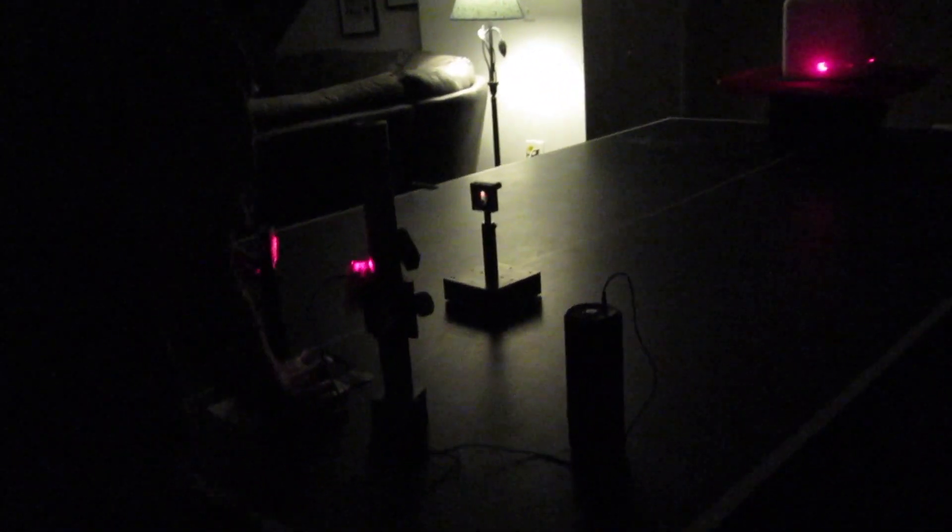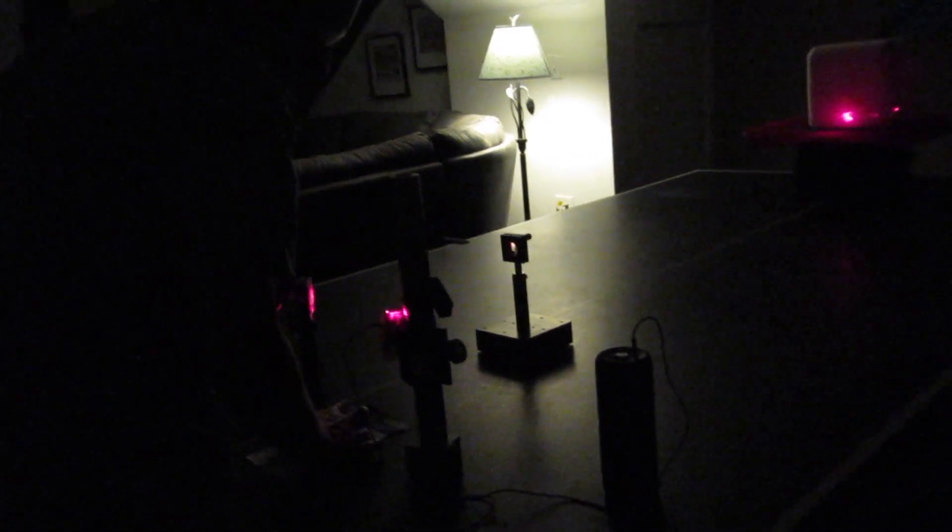This is the trickiest part, to try to align the beam into the photo transistor. What you really want to do is use infrared light so that it's a covert operation — the people you're spying on in the building can't see the beam. And actually the photo transistor is more sensitive to infrared light, so you get more signal.